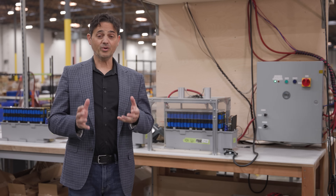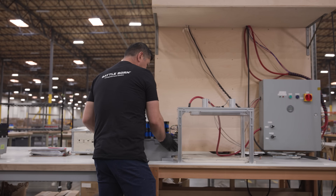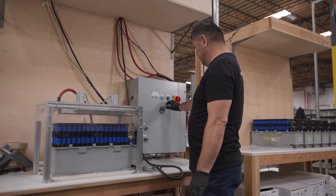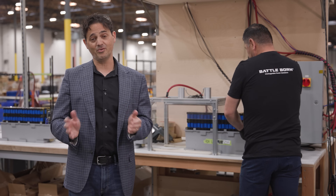Every single BMS, regardless of battery model, undergoes the same rigorous testing. We test for voltage cutoffs, current cutoffs, temperature cutoffs, and short circuit protection, just to ensure that every battery is safe and ready to be delivered.